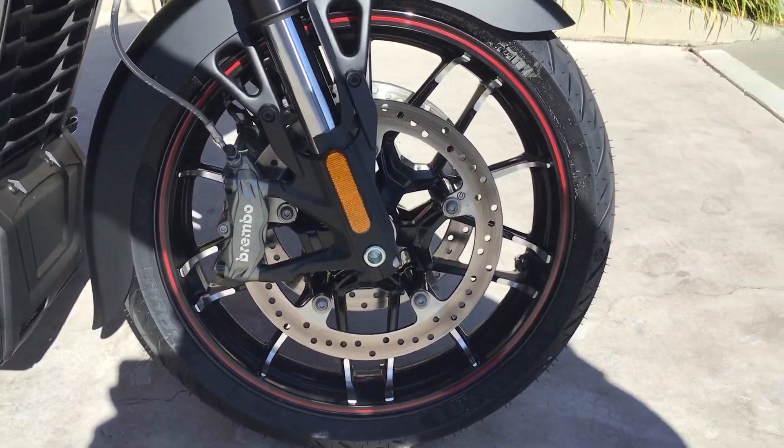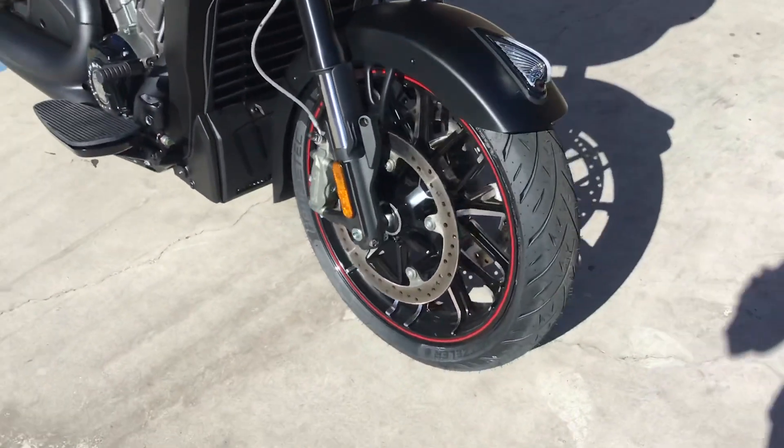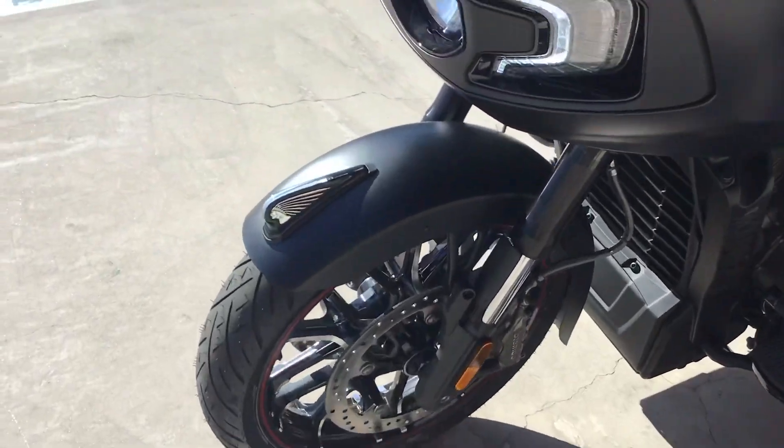You can believe me, it handles great and stops fantastic. It's dual 320mm Brembo discs — you can kind of see them right there.